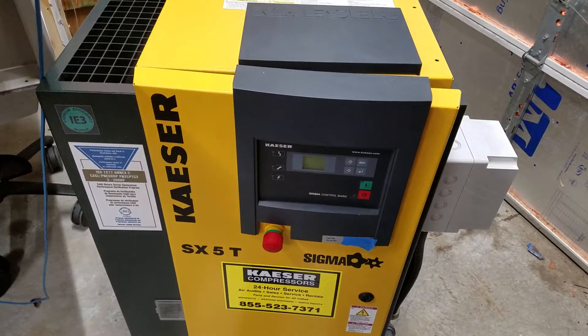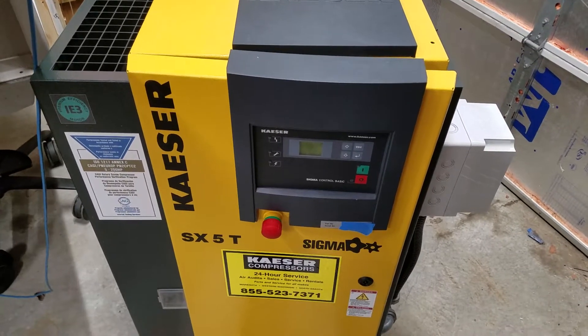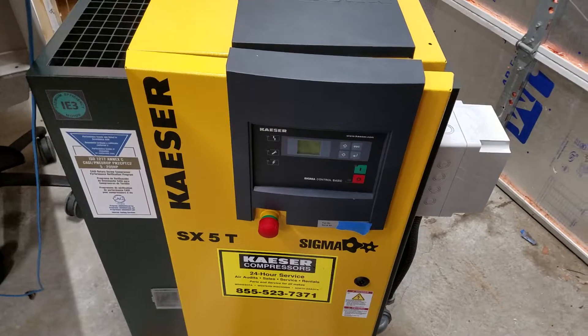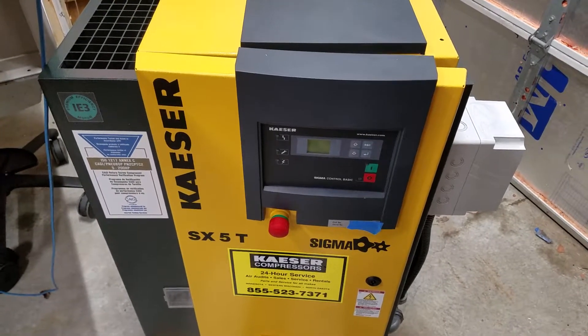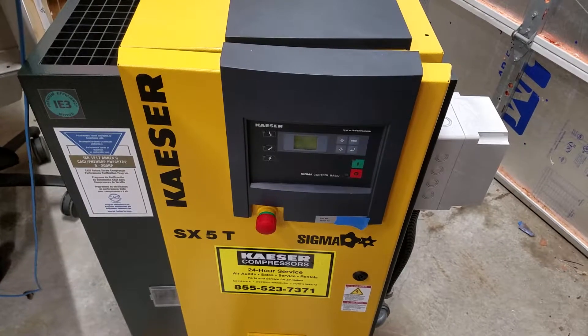This is a little teaser video. Hopefully I'll make a more in-depth video on how I did this, but this is about how I converted a three-phase five horsepower Kaeser rotary screw compressor to run on a single-phase input VFD.